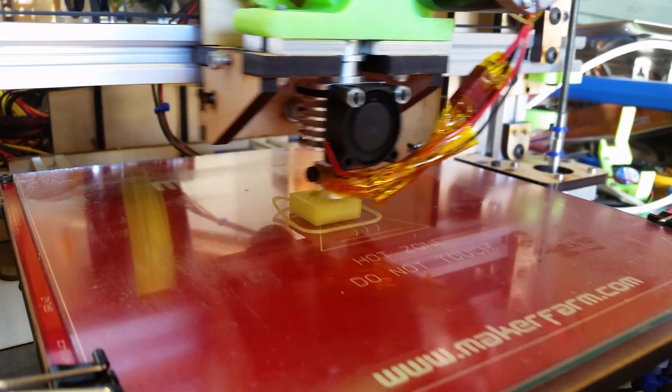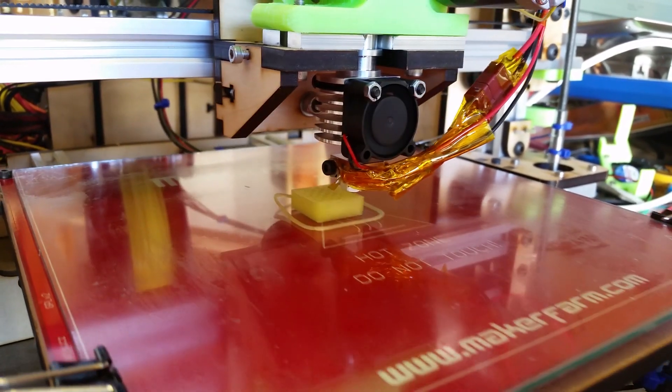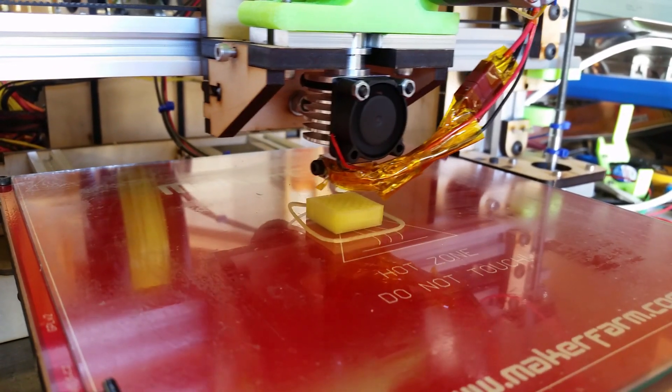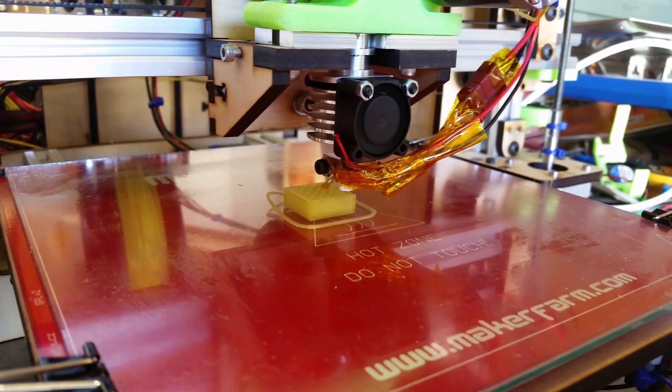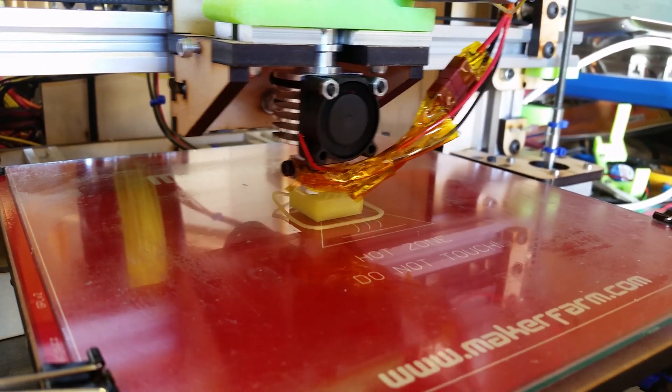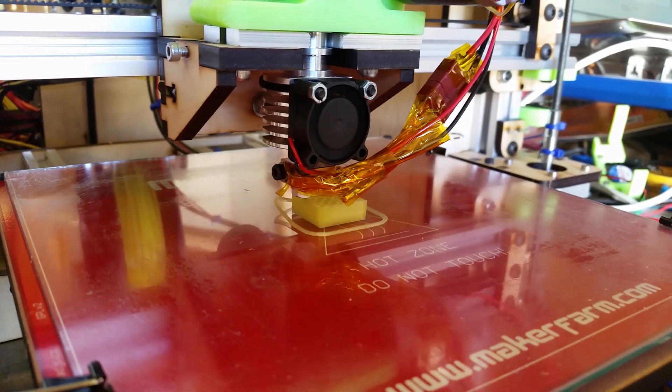It came out just beautifully — I think more easily than any other hot end I've ever checked out, to be honest. So I'm really looking forward to spending a little more time with this hot end and really putting it through its paces. But right now I just want to give you guys a little preview and a teaser for what's to come.